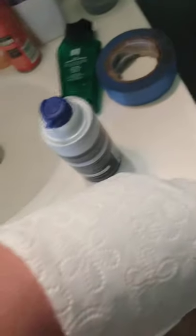What you need to do is wrap the toilet paper around your arm. The toilet paper is to stop the bleeding, and the duct tape would be so it stays on there.